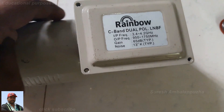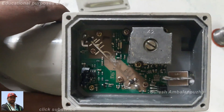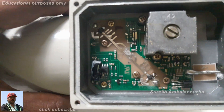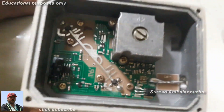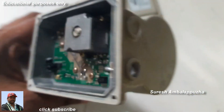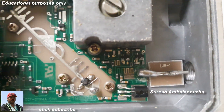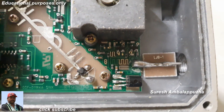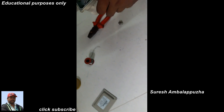Hello friends, thank you for watching my videos. Today's video is the C-band LNB inside view and F connector soldering. This is a Rainbow C-band LNB — it's a 13K LNB. The noise level is low compared to a 17K LNB. The F connector is broken, so I collected a new F connector to solder inside the C-band LNB, and I removed the previous F connector leg.